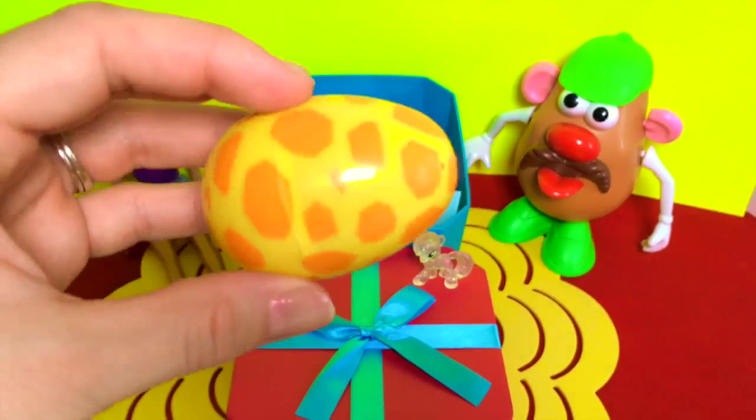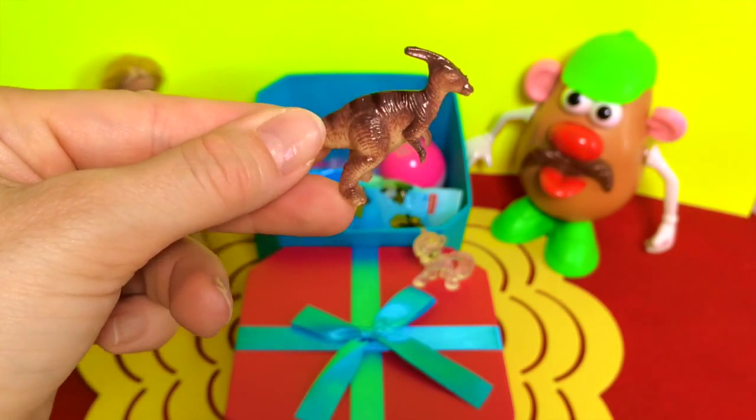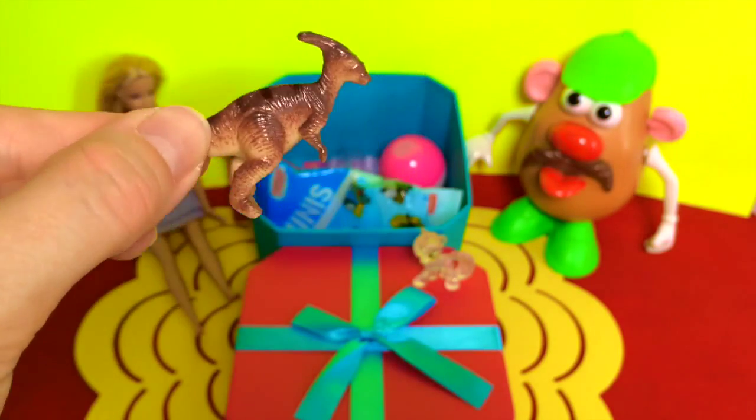Sounds like there's something fun inside. Oh, it's a dinosaur — very cool! I don't know what kind of dinosaur that is.